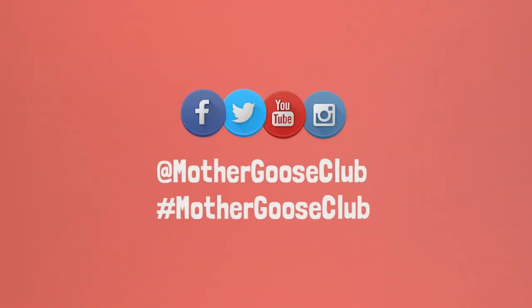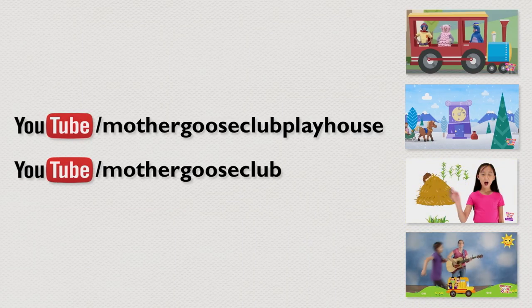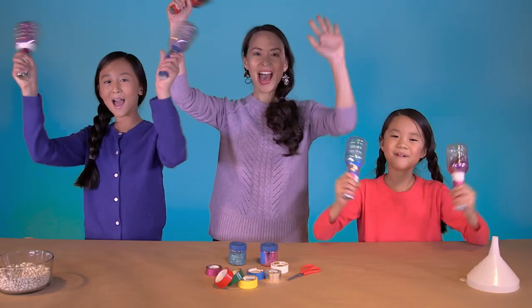Try this craft at home and let us know how it goes with a photo or video tagged Mother Goose Club, or leave comments below. And don't forget to subscribe for other crafts, tips, activities, and more. Bye!